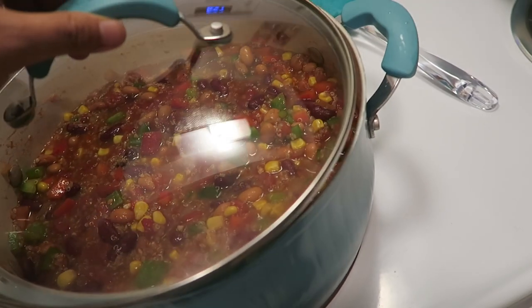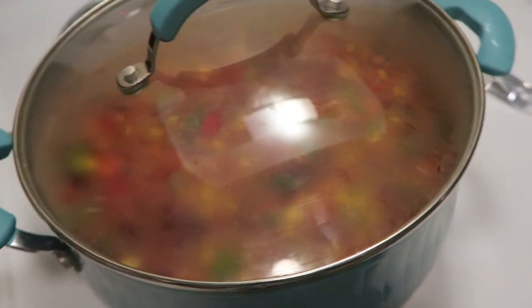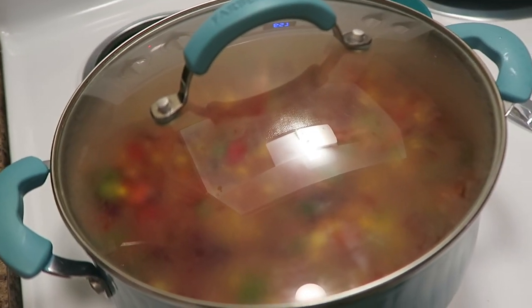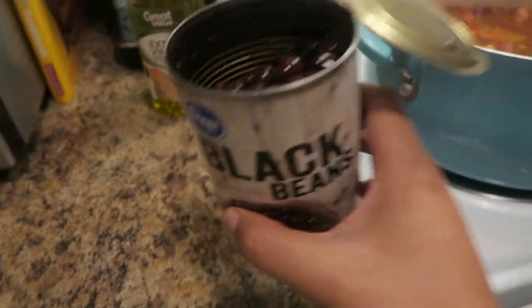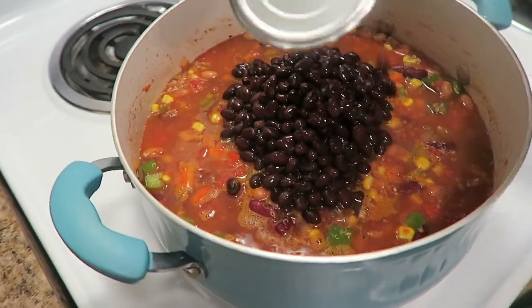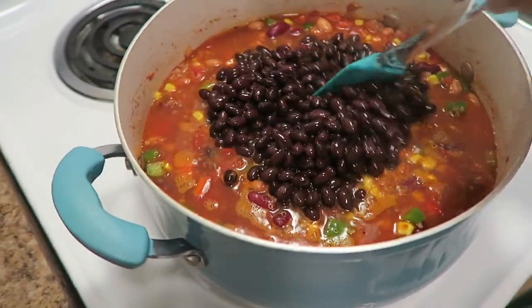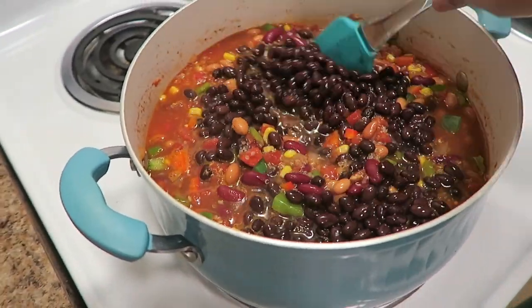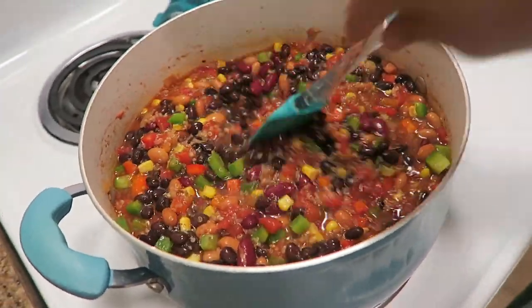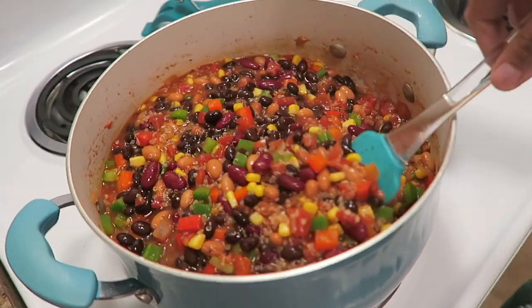Now I'm just gonna cover it and let it simmer for about 15 to 25 minutes or so. Oh wait — I totally forgot to add the black beans. I forgot to even take them out in the first place. We're gonna add those in too because why not? You've got pinto beans, kidney beans, black beans — all sorts of beans. Beans are good for you, right? Mix that in and then cover and let it simmer.